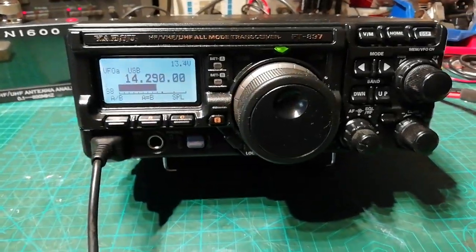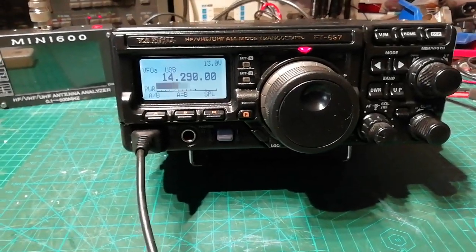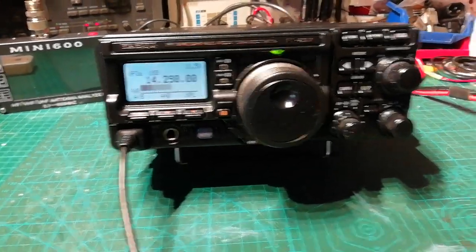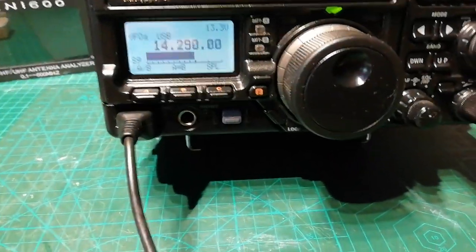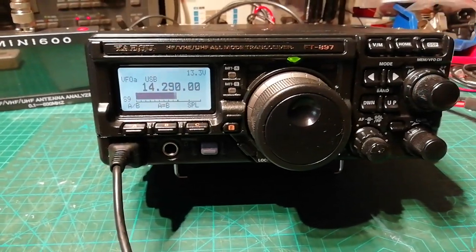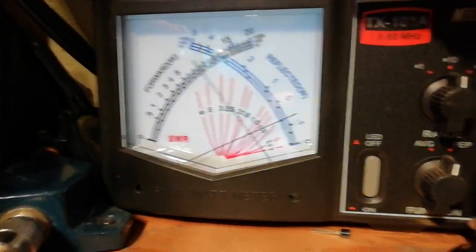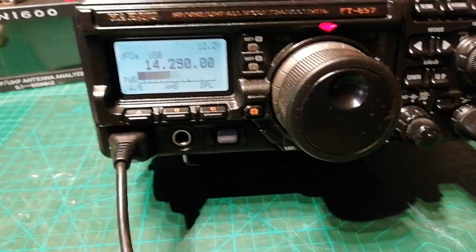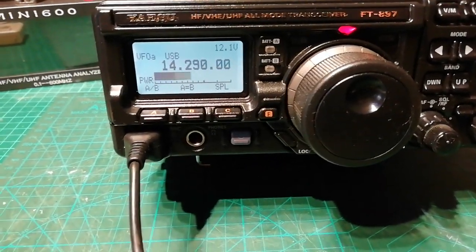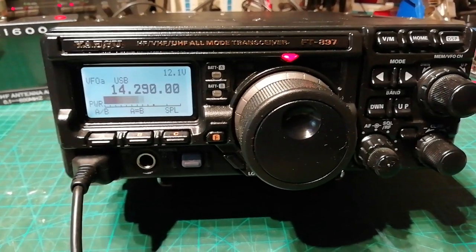So here we go — 2E0 OPS, 2E0 OPS, M1APC. Yeah, no worries Dale, I've got the video going at the moment. I'm just putting out a good 100 watts there. Just checking if it's OK — and here comes the granddaughter in the background, typical. How's it sounding to you then, go ahead.